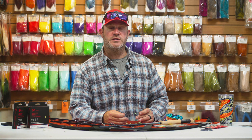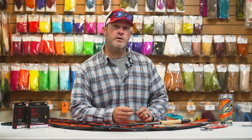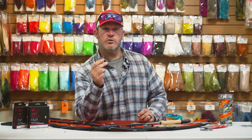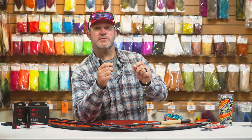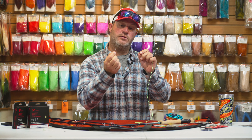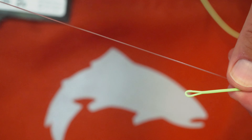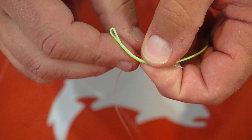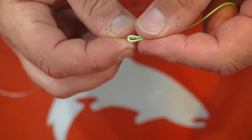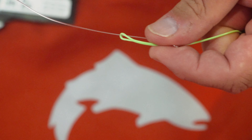Like most things in fly fishing, there's a correct way and probably an incorrect way to do it. What you want to do when you're attaching a new leader onto your fly line using this connection — take the loop from the fly line, pass it through the loop on the leader. After you've done that, you can take the tag end of the leader and run it through the loop.